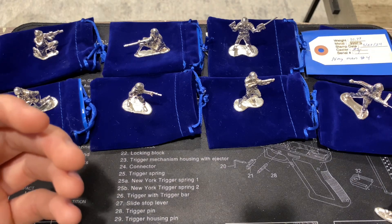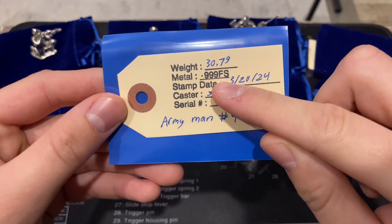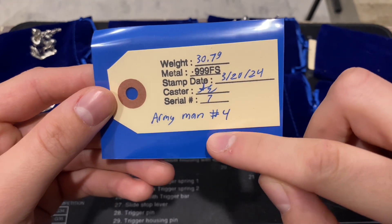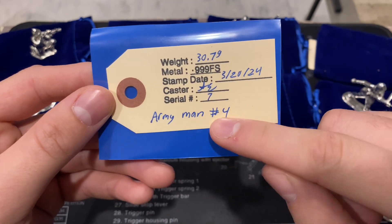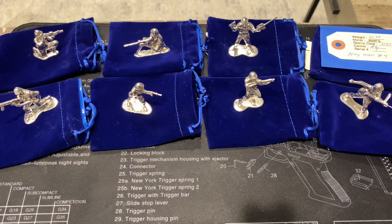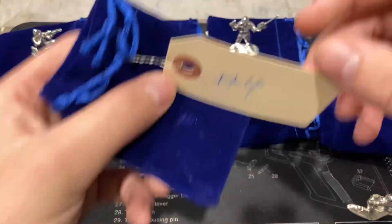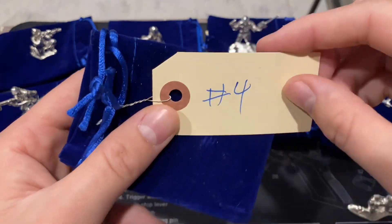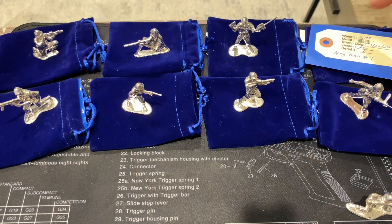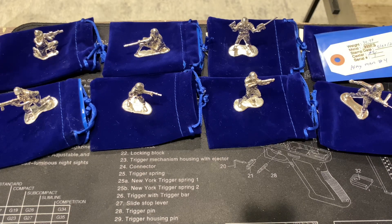Let me go ahead and show you guys the COA real quick. It shows the weight, 999 fine silver, his stamp, signature, serial number, and the army man design number — so this is number four. There are different designs, which I'll show you. Since I ordered quite a few, he put the design number on the outside of the bag, and he gives this nice felt bag with it.